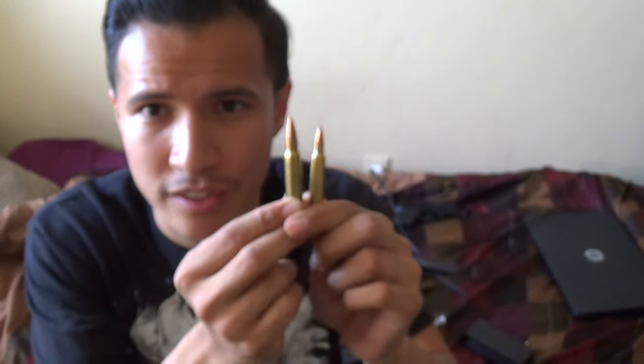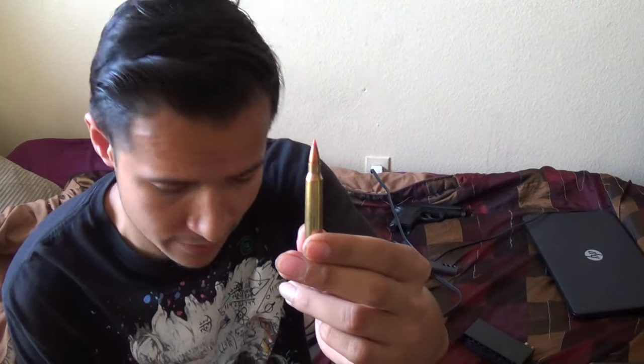There is a clear difference between these rounds. The reason the 6.8 is so expensive is that a lot of high-quality manufacturers are producing it. This 5.56 VMAX Hornady is actually about the same price as the 6.8 Hornady rounds — they're both very high quality. The reason people go with 5.56 is that cheaper manufacturers like Tula and Wolf make 5.56; you don't see Tula or Wolf supporting the 6.8 round.